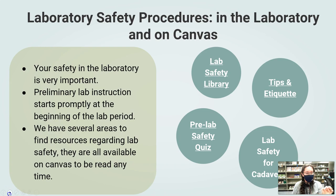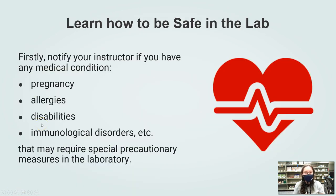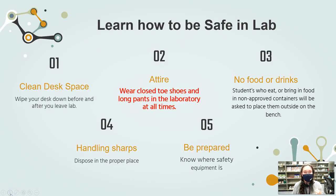Now we're going to learn how to be safe in the lab. You want to know if you have any medical conditions — this includes pregnancy, allergies, or any kind of autoimmune disorders. Depending on the issue, you may require special precautions to ensure your safety inside the cadaver room or at the student bench. The top five things we're covering today are: a clean desk space, proper attire, eating and drinking rules, handling sharps, and knowing where safety equipment is inside the lab.